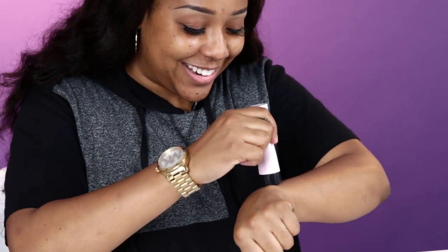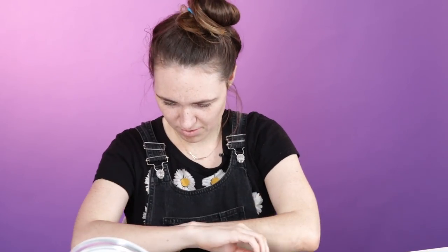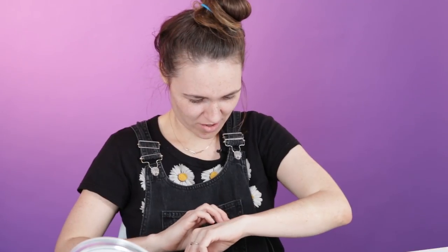This one worked. This did good. I like this. This leaves a little bit of stubble. Did I just remove a bunch of my arm hair without realizing it? I did. It was pretty effective. That's gonna be weird when it grows back.